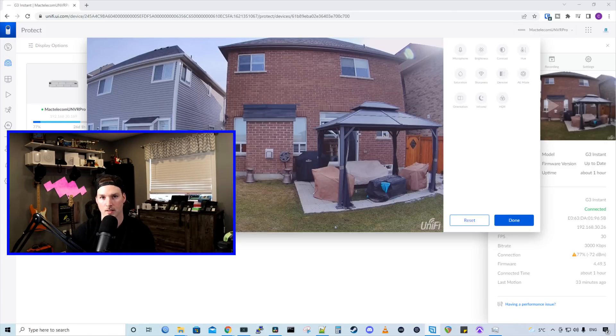One big thing with the G4 Instant that it doesn't include is smart detections. If you look at any other G4 line of camera, they have smart vehicle and person detection. I'm not too sure why they didn't add this into the G4 Instant.